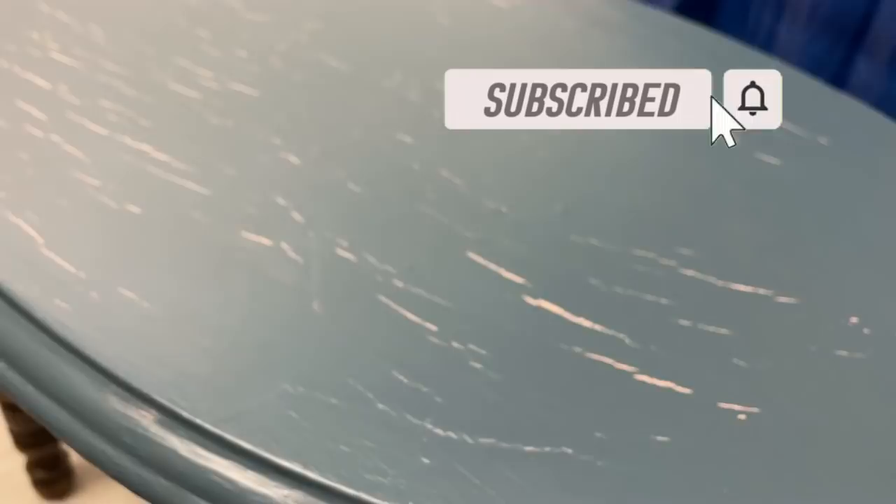Once again, I'm curious about what's under all that paint, and I hope I can restore it to its original condition.